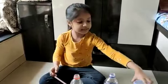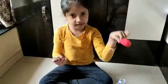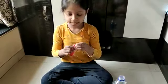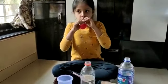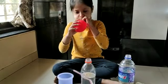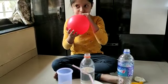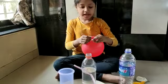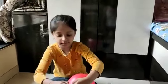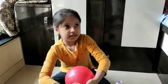Now take the glass and again the balloon. We will blow the balloon and attach it to the bottle's mouth. Now twist it and again attach it, and see the magic.